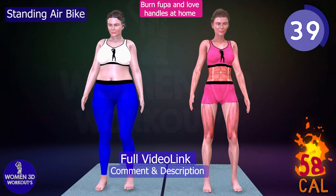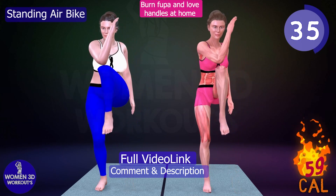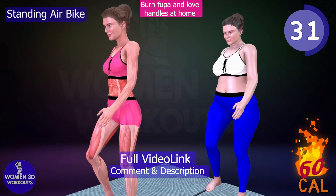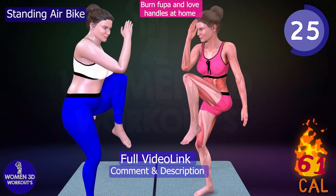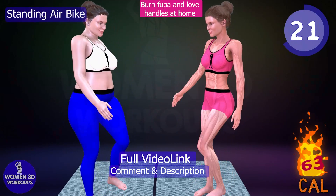By standing upright and mimicking the motion of riding a bike in the air, you engage your core muscles in a dynamic and challenging way. The Standing Air Bike not only burns calories and melts away fat but also improves your cardiovascular endurance and boosts your metabolism. Say goodbye to your fupa and hello to a more confident you.